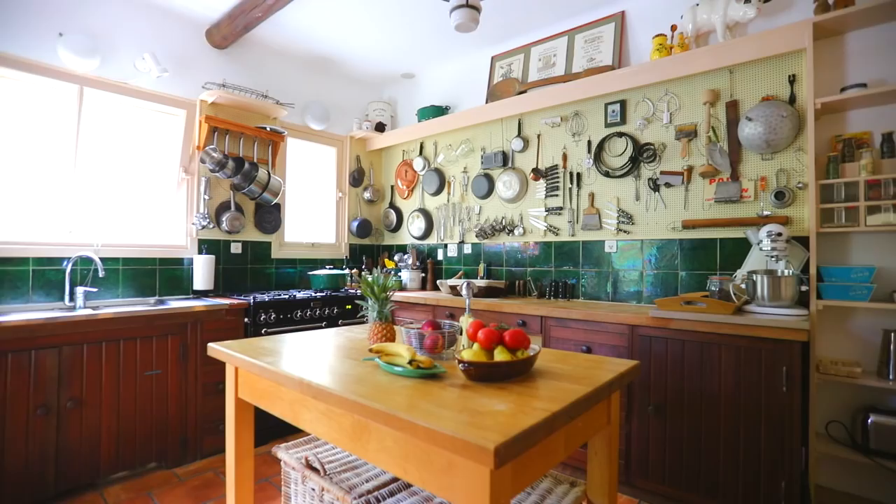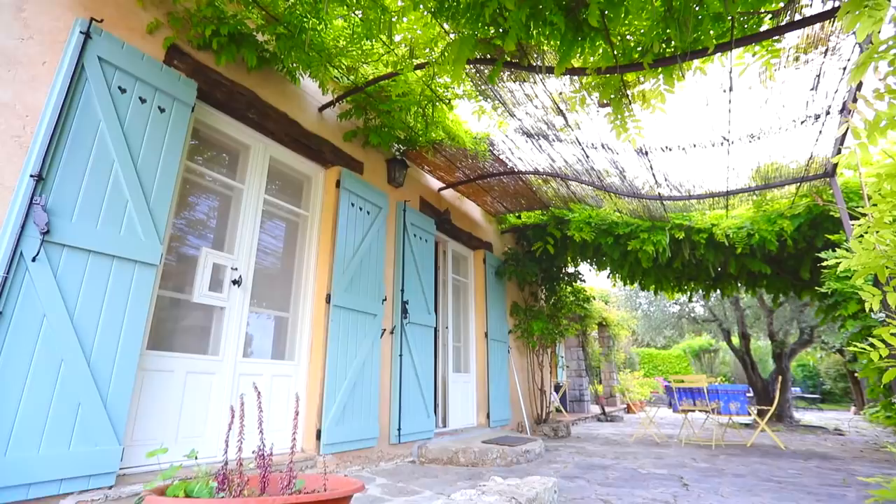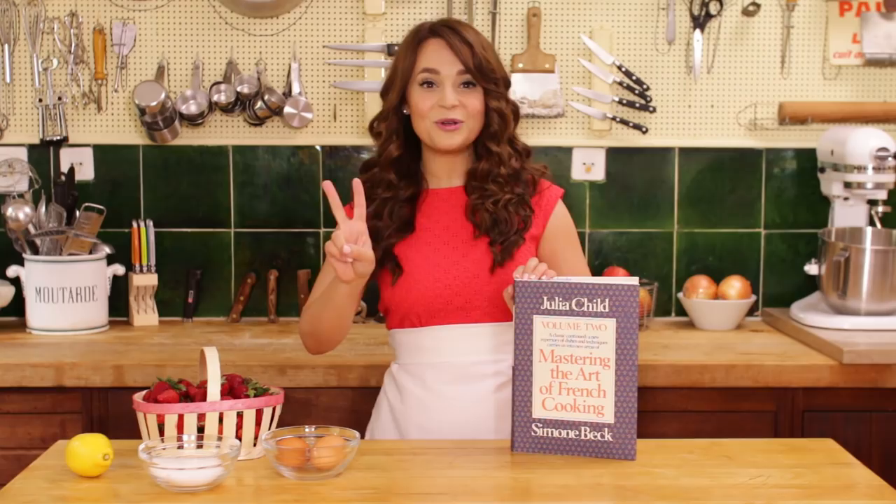Hey guys, it's Ro! Today I am in a very special kitchen — dream come true! I am filming in southern France in Julia Child's cottage. Some of you may not be aware of this, but Julia Child is one of my biggest inspirations. She was fearless in the kitchen and so passionate about cooking and food. I thought what better way to honor her memory and her life's passions than by making a few recipes from her cookbook in her former kitchen. We are gonna be making two recipes from the cookbook she worked on while living here — Mastering the Art of French Cooking, Volume 2.